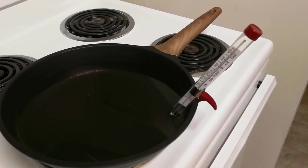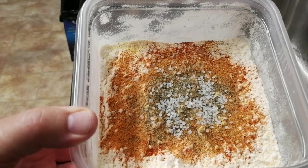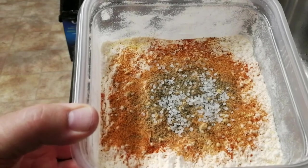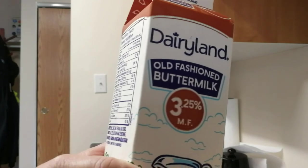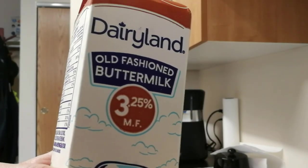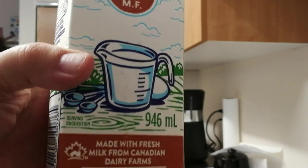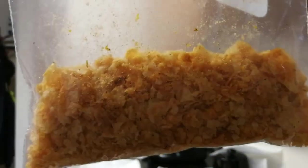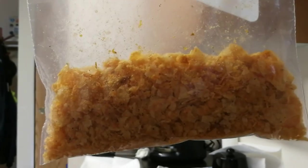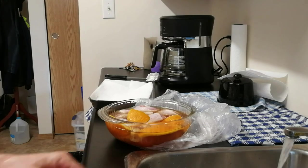This is obviously the flour, cornmeal, salt, pepper, a few other spices. And the potato chips. Here we have the old-fashioned buttermilk. And yes, the potato chips did make it into the dry mix. I'm going to try to chase out a few more chips.